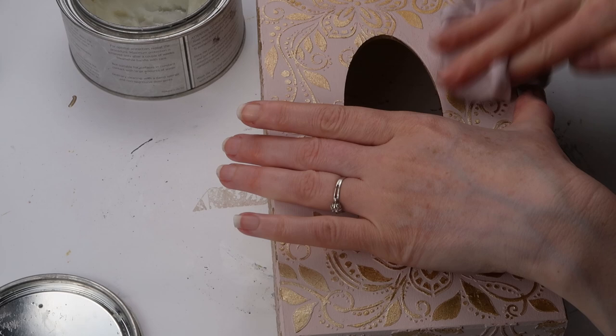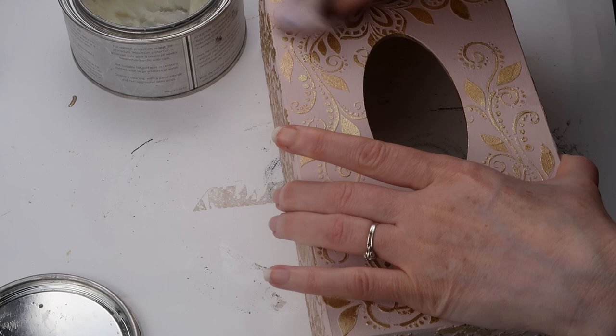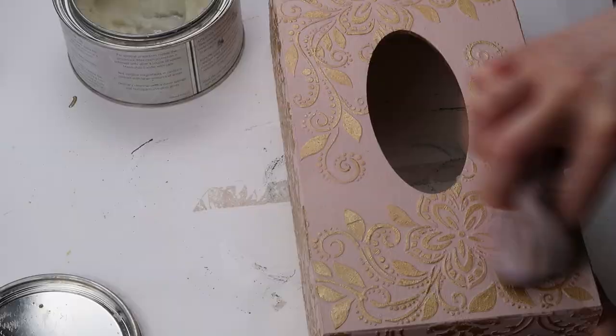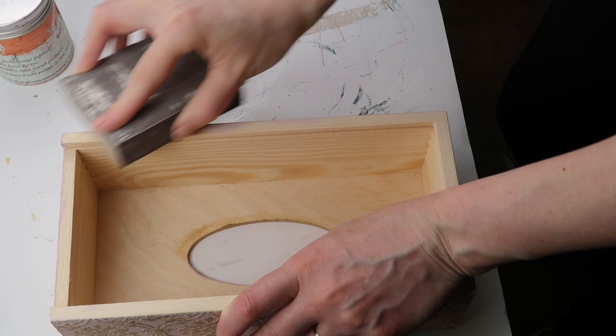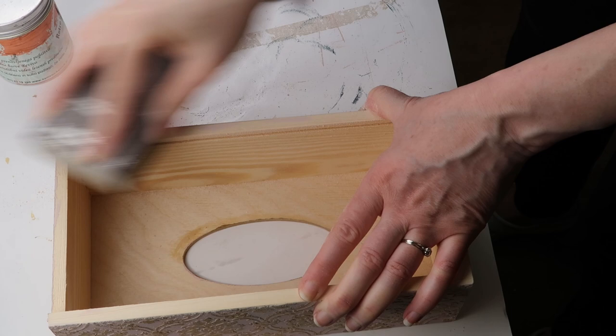I applied clear wax all over the box. The metallic paint itself does not need a top coat because it has a top coat built in, but the pink chalk paint does need protection. For a clean look I sanded the bottom of the box that had some paint on it. And this is the final step — the tissue box is finished.